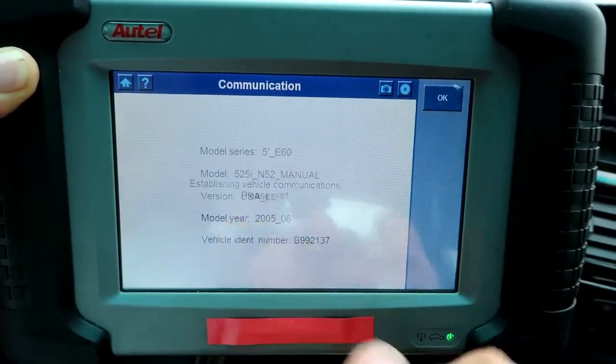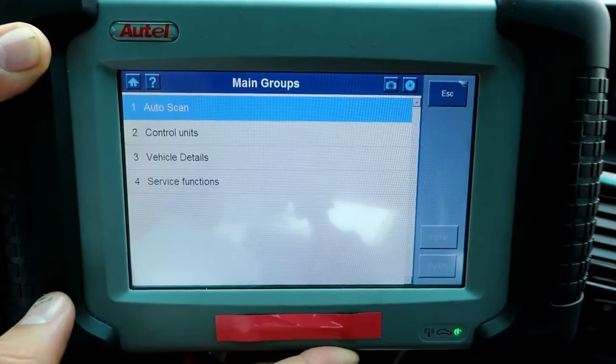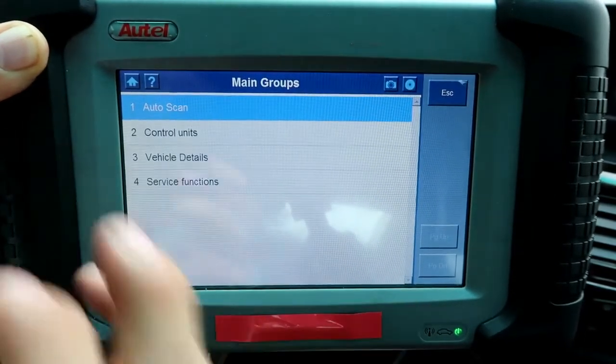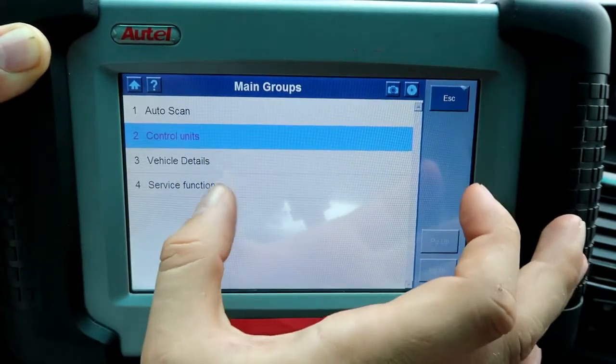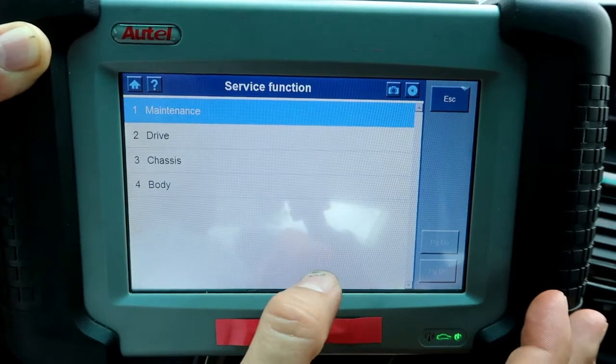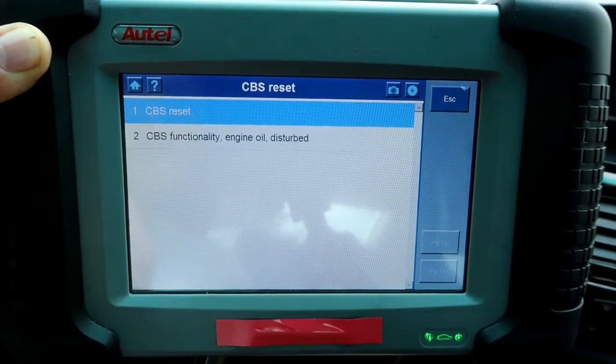Once it connects, it will detect the make and model and allow the scanner to communicate with the vehicle. Right here you have a few options: auto-scan, which will scan all the control units, and vehicle details and service functions — that's what we're interested in. Go to maintenance, then go to CBS reset, and CBS reset again.